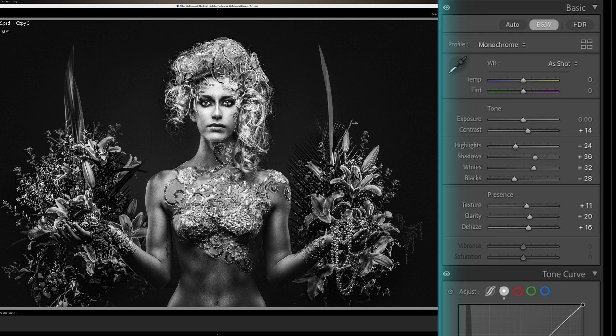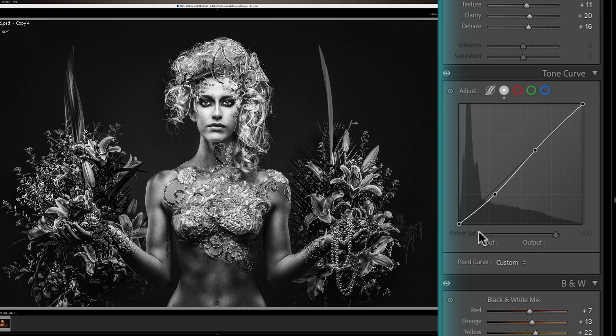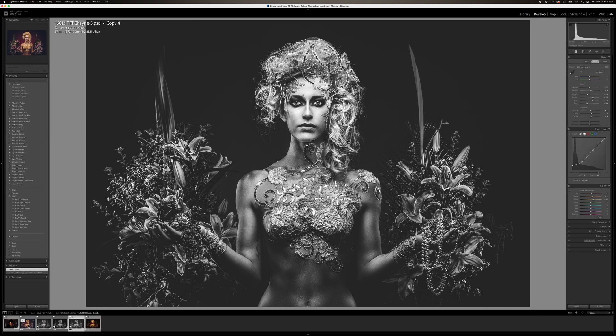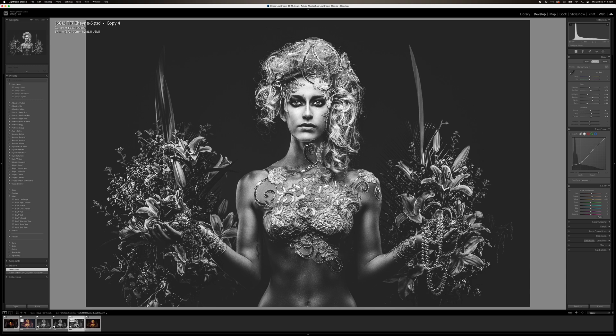I consider that done, but there's one more little trick I want to show you. Once you've got this done, I'm going to make a duplicate. There's a trend of having crushed blacks and it's really easy to do — you go into your curves, grab your bottom corner point and just lift it. It's a great effect. So there you have it: there's our original image, our amateur version black and white, our pro version with high contrast, and with a little tweak, a pro version with crushed blacks.